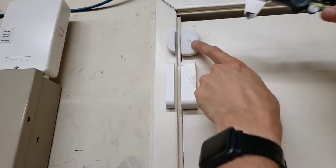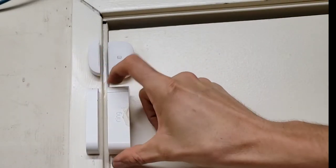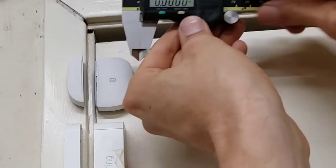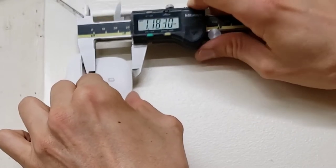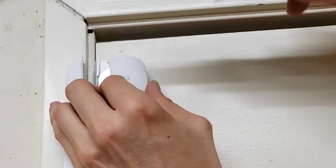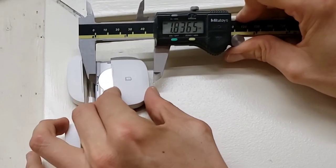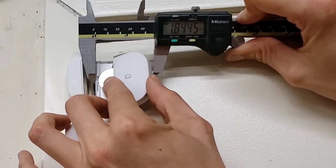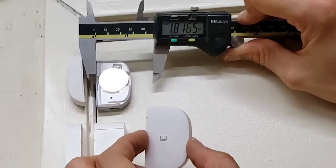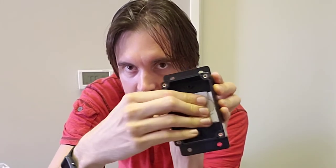One thing to consider is that you need more space in the box than just the sensor's size, because the SmartThings sensor cover slides back rather than straight off. So although the sensor is about 1.2 inches deep, in order to slide the cover back to replace the battery you need at least 1.8 inches of space — to slide the cover off, lift it, replace the battery, and slide it back on. That's something to take into consideration when determining box size, so I'm glad I got a box that's plenty big.